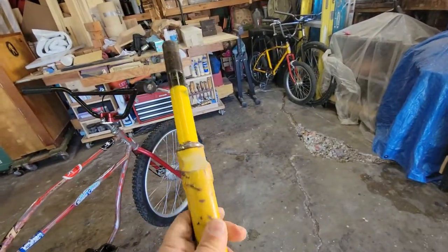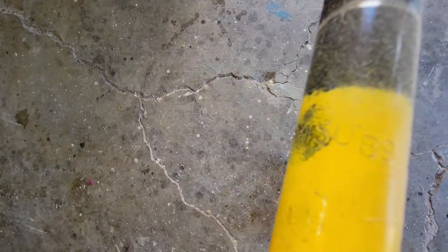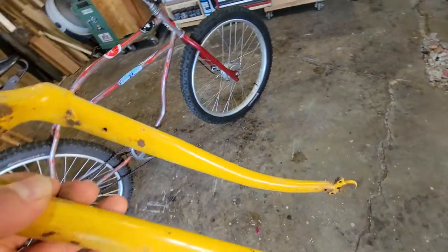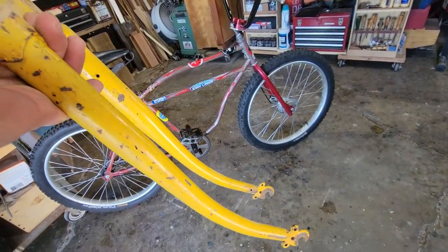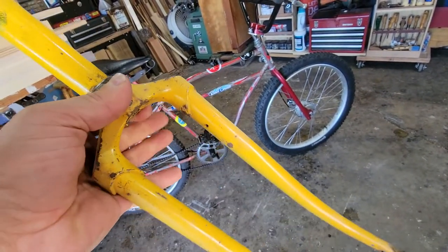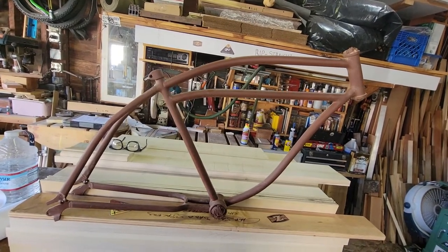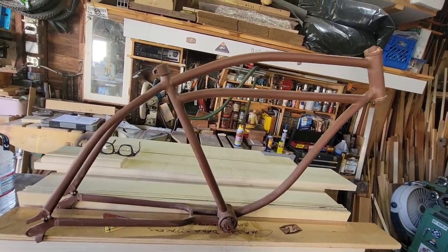This bike came with this fork — it's an Akisu fork. It was yellow when I got it; the bike was in really bad shape. It says right here 'Akisu 89,' so I'm guessing this Worksman was a 1989 bike. I like these crown forks — this fork is reminiscent of an old-school fork from back in the day, like even the pre-war bikes. It's obviously way better and not exact, but it's got this nice crown on it.